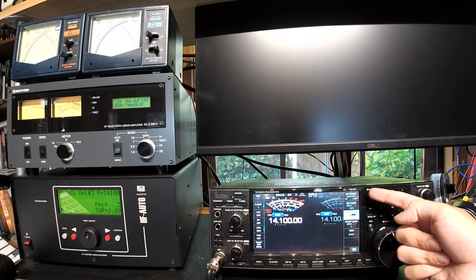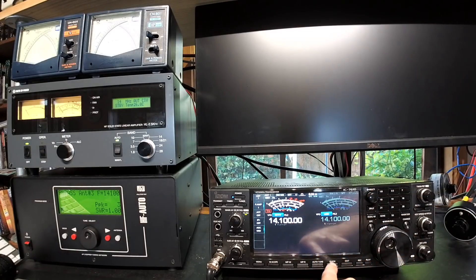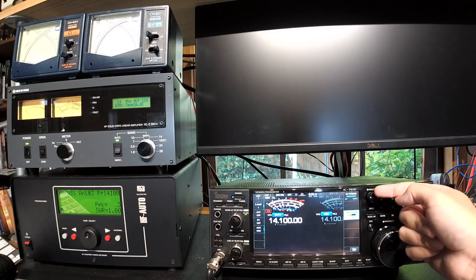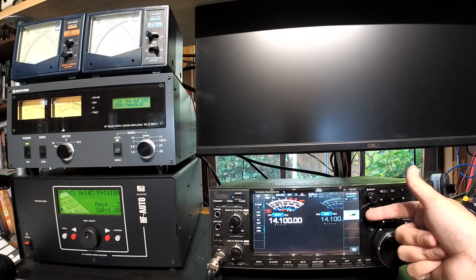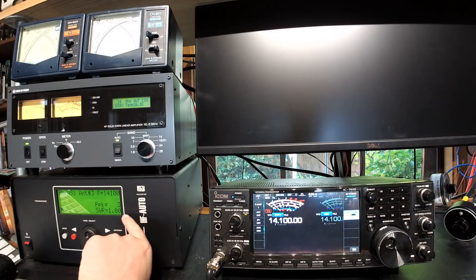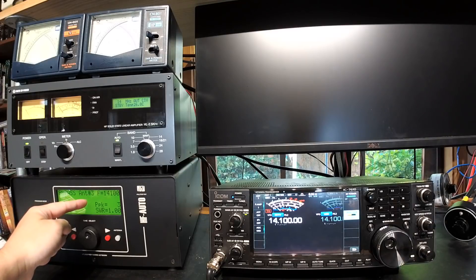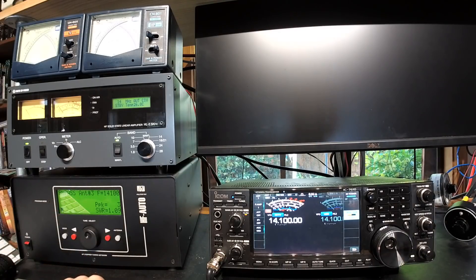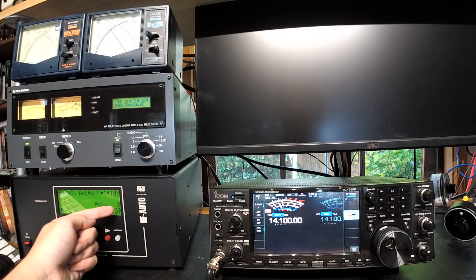You've got your standard settings. I'll change it to ready and go into the quick menu — drive gain. Standard settings: 100 watts output and 50% drive gain. My Palstar is in bypass, meaning the antenna tuner is not in use. It's going to antenna 3, which is my dummy load. I will now key up the radio.